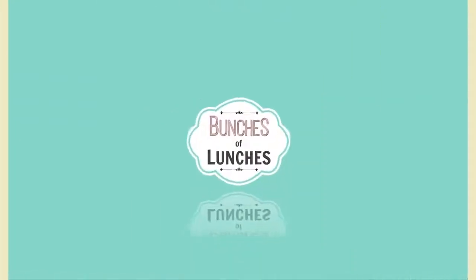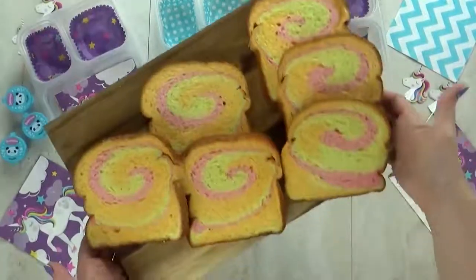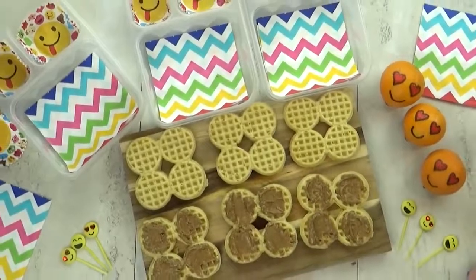Hi Fudgies, and welcome back to Bunches of Lunches. This week I've made all sandwiches, but not just any sandwiches — really fun but easy to make sandwiches. Now let's get started.